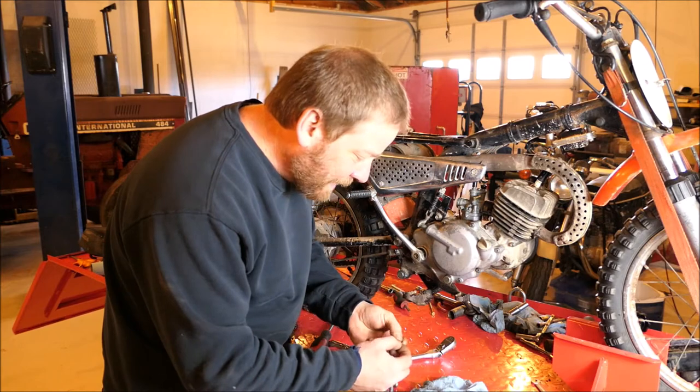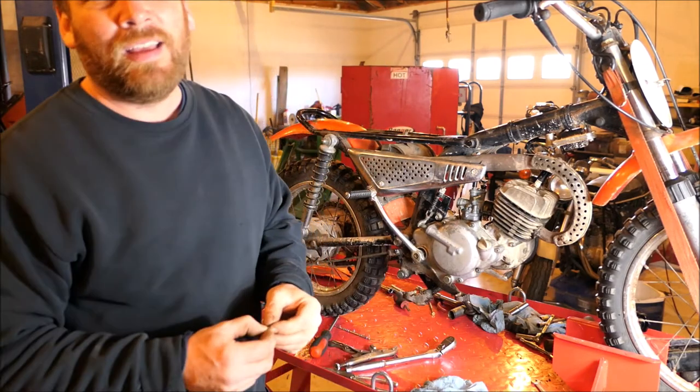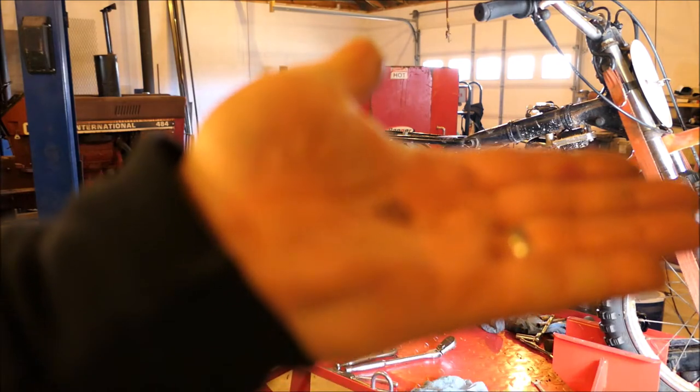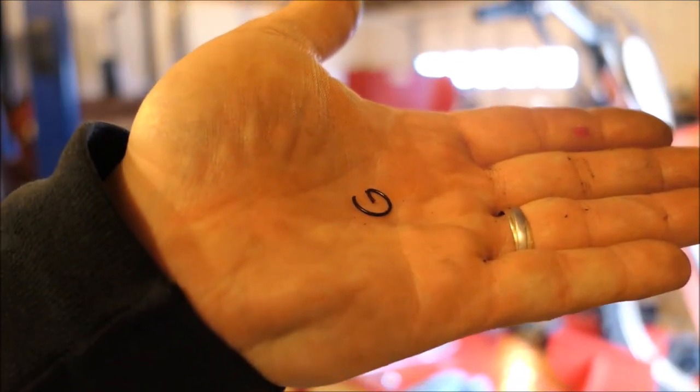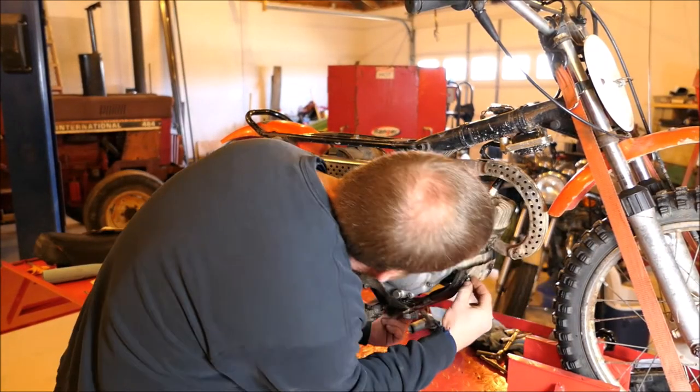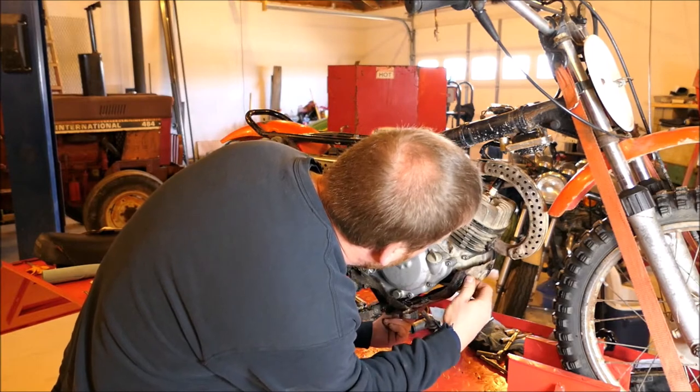You won't believe this — I just looked down and found that little clip I waited two days for. That's disgusting. I waited two days for this little clip. Throw our shield on, our skid plate, whatever you want to call it.